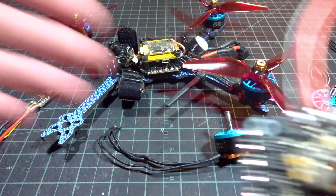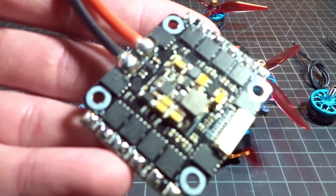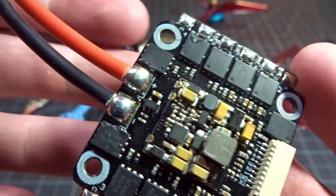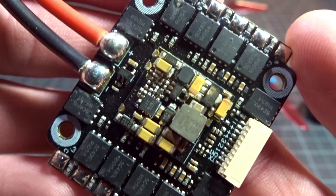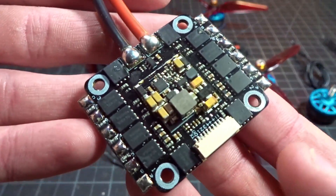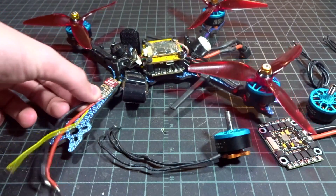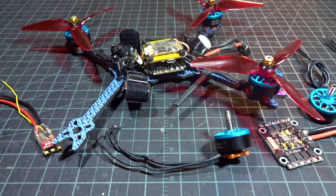If you were looking for a tutorial on how to fix broken components on your ESC — finding out which components are damaged, ordering them, and doing tiny reflow work on those little components — this is not the video for you. I'm just doing a cheap workaround if you have some extra ESCs and you want to get back in the air. So let's get started.